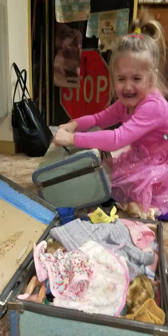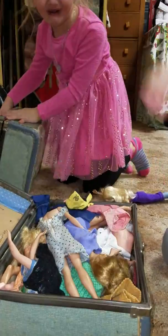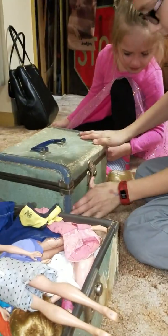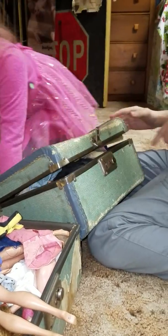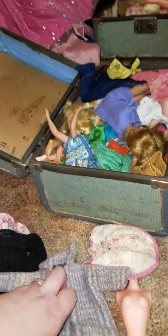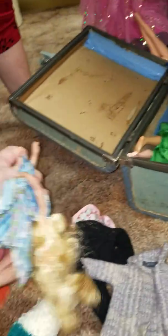Caitlin, you could ask him how he did it. Did you see We Are the Millers, that movie? Yeah, it's all over the coin. So all the Barbies are missing heads. Barbie clothes from the 1950s? I don't know. I remember playing with these. Do you remember playing with these? I absolutely do, but they've definitely seen better days.